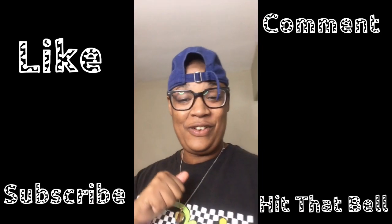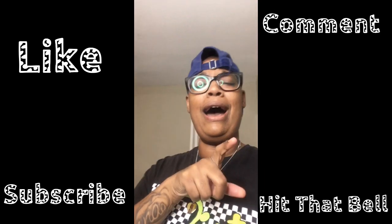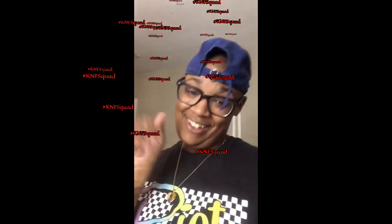Thank you guys for watching. Please like, comment, subscribe, and hit that notification bell so every time I drop a video you'll be notified. Keep cooking and y'all stay blessed out here. Be smart, think smart — I know y'all can do it. If you are new to the family, welcome — tell a friend to tell a friend. And if you are OG to this family, hey y'all, love y'all.